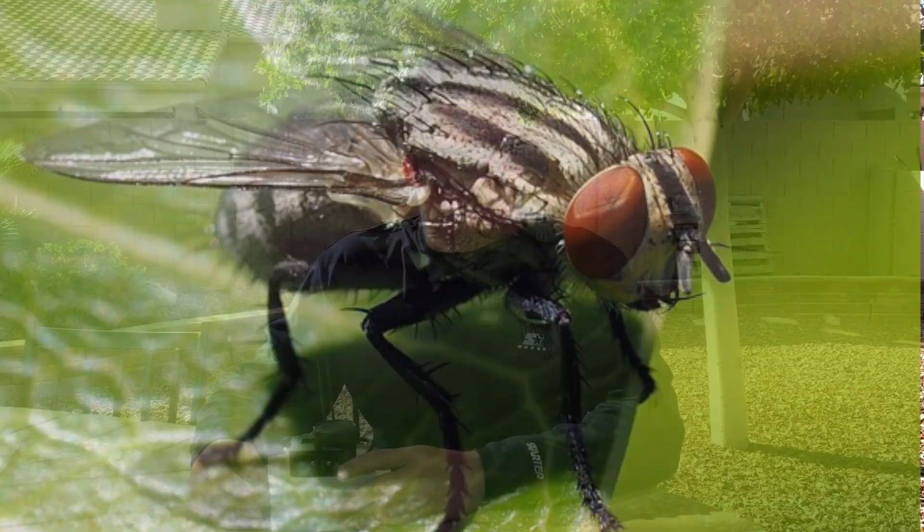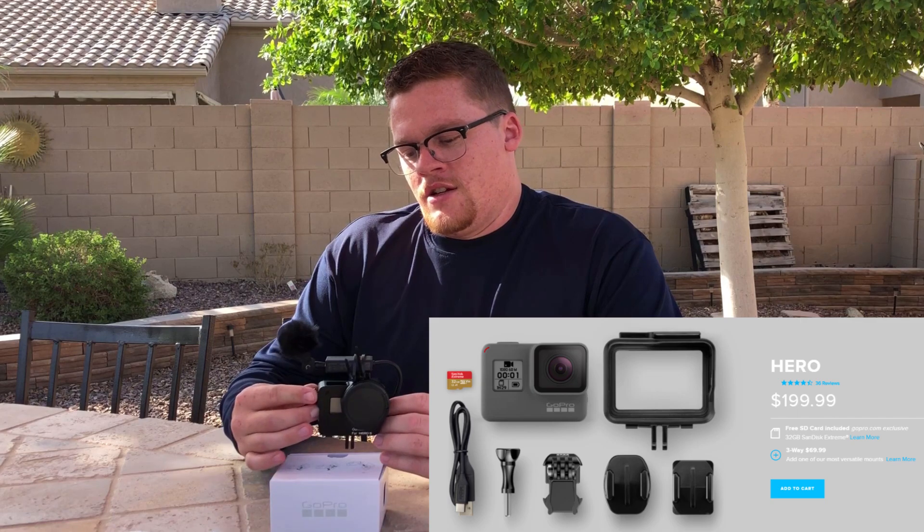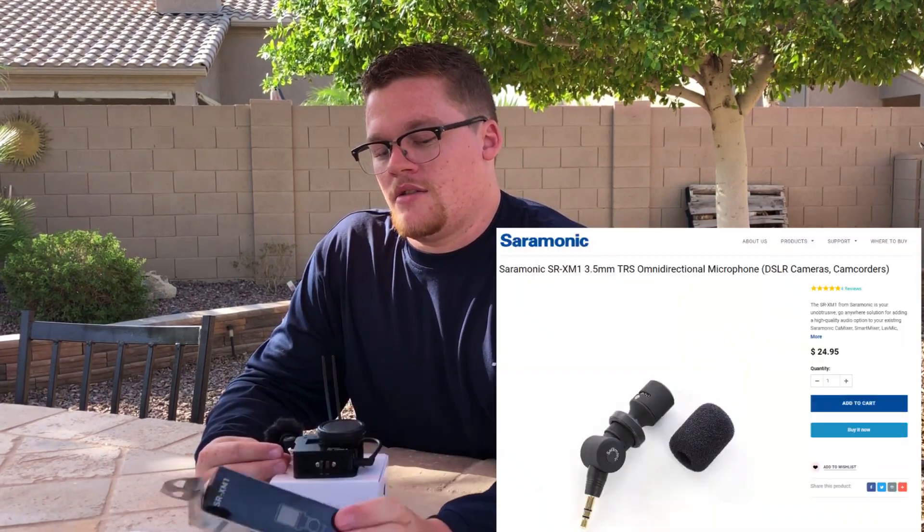Welcome back to another episode of the Casual Fisherman. I'm going to give you a quick rundown of all my camera gear. We've got our GoPro — as you can see it has some external hardware on it, that'll be for a later video — and the mic we have on there is the Saramonic SR-XM1.